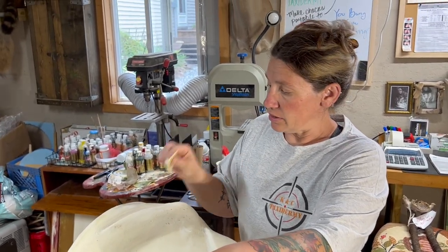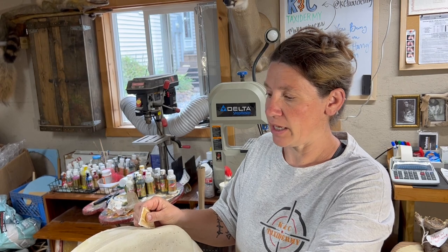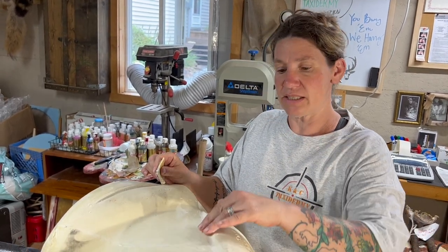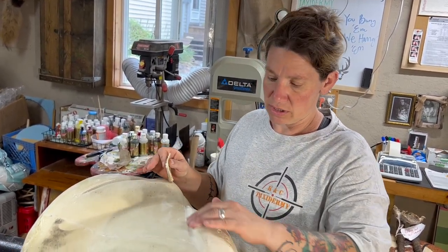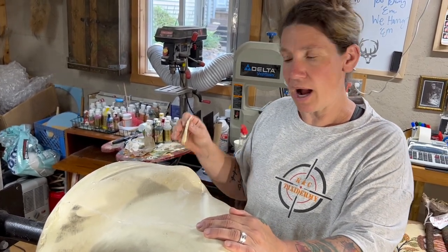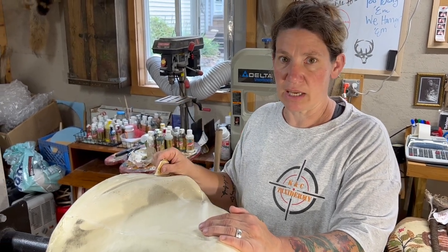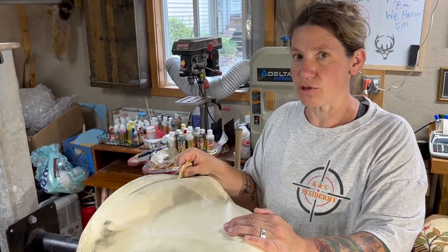I'm using a 60-grit sandpaper — a coarse grit — to go back in after I dremel to smooth everything out and dig in a little deeper. I want my hide to set in once I paste it, to set into these crevices where I sanded to emphasize the muscle structure. That's why I'm going back over it again with this 60-grit sandpaper, to make sure it's good and to really make that muscle structure stand out.